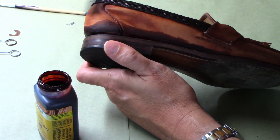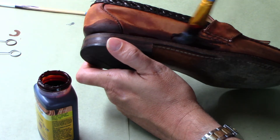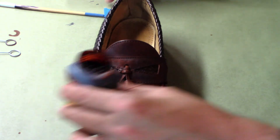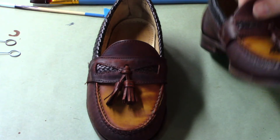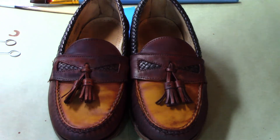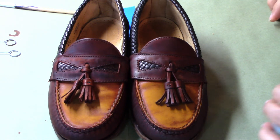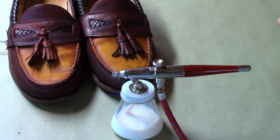Once the main body of the shoe was dyed, I went back to the toe box and the vamp and applied a yellow dye over the top of the stripped leather. What that yellow did is give me an orange color. I don't want that orange to be permanent — I really want it almost like a vignette you'd see on an old Fender guitar.